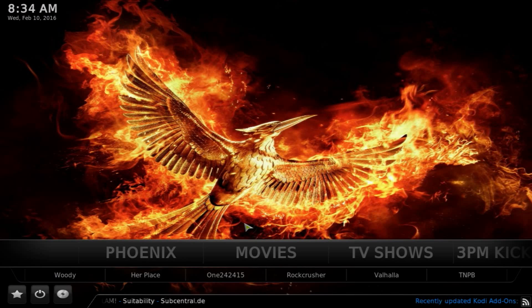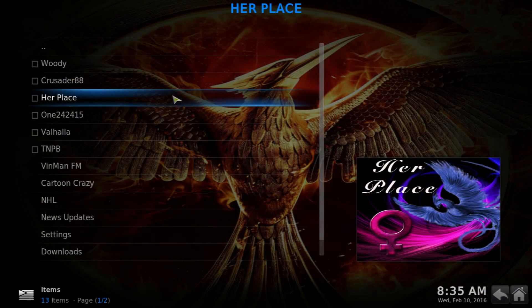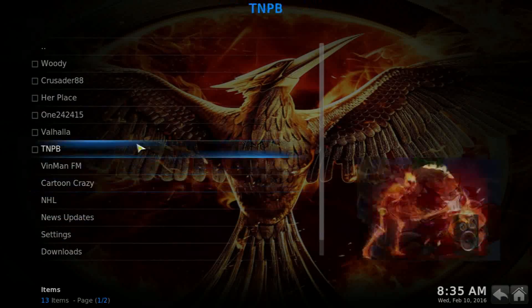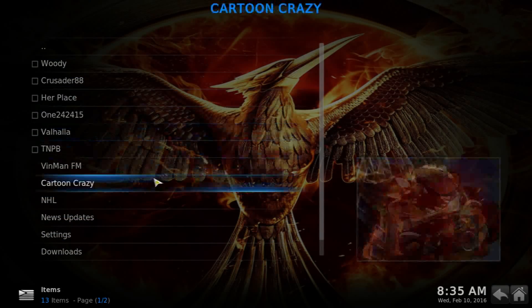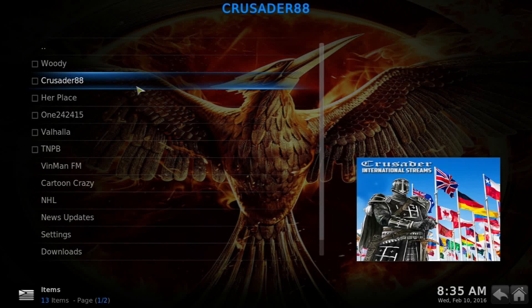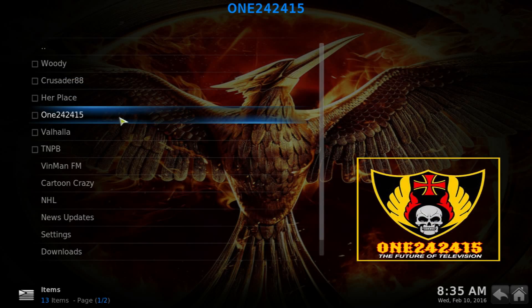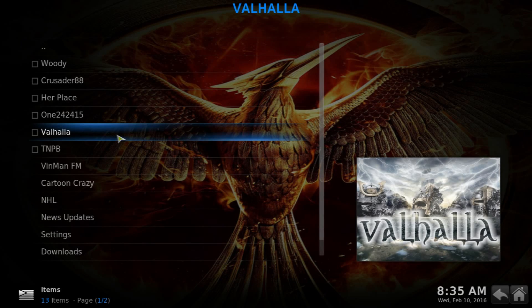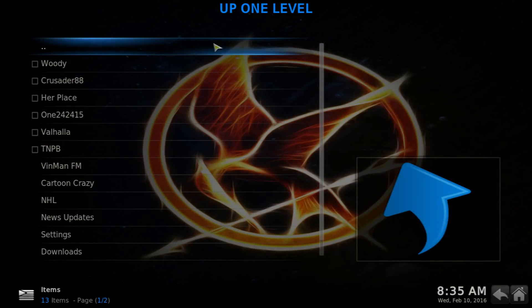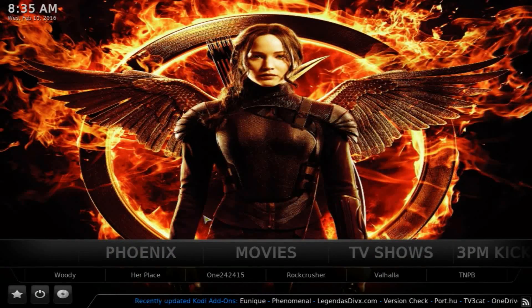As always, I'm going to be showing you what you get and then how to get it. Right off the bat you get the Phoenix add-on, one of the top add-ons out there for movies, TV shows, and live TV. If you know Phoenix, you'll know what you're getting. It covers live streaming, live TV with international channels, TV shows, movies, and sports.